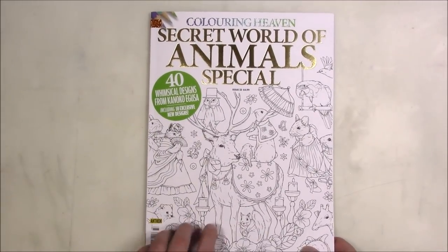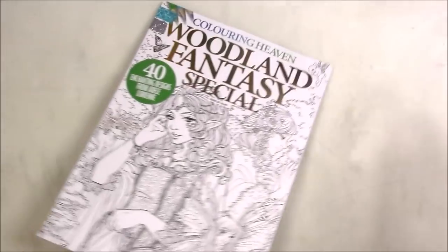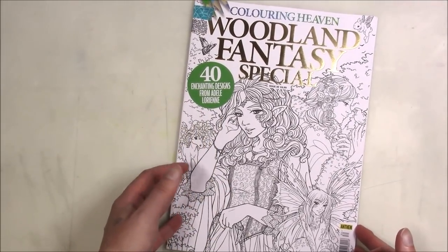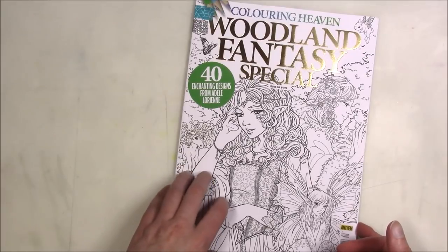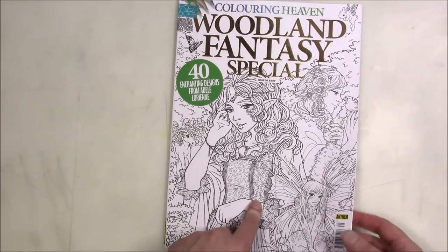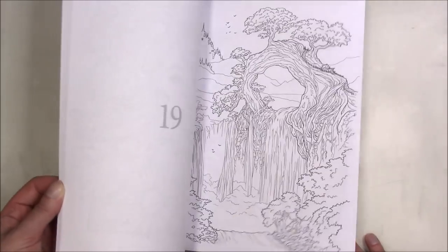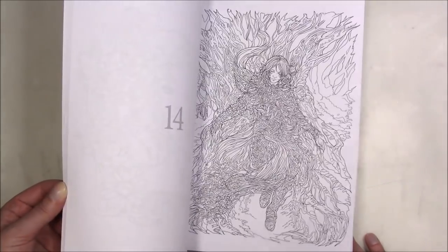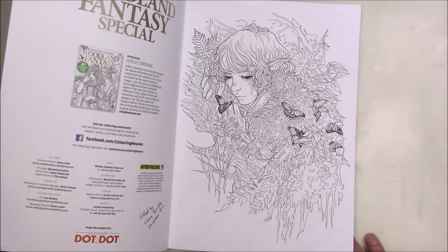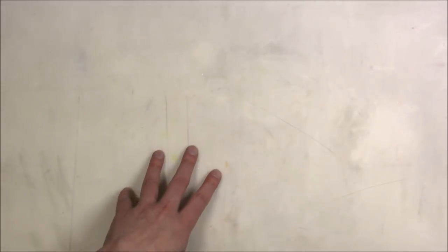This one is by Kanoka Ogusa — one I specifically asked her to find for me. And this one, by Adele Lorraine — she did eventually put out a coloring book, but this was before that because she put out the line art for this Coloring Heaven. People wanted it so much but couldn't get their hands on it, so she decided to Kickstart a coloring book. Since I already had this, I didn't need to do that, but if you want one, that's where you can go get one.